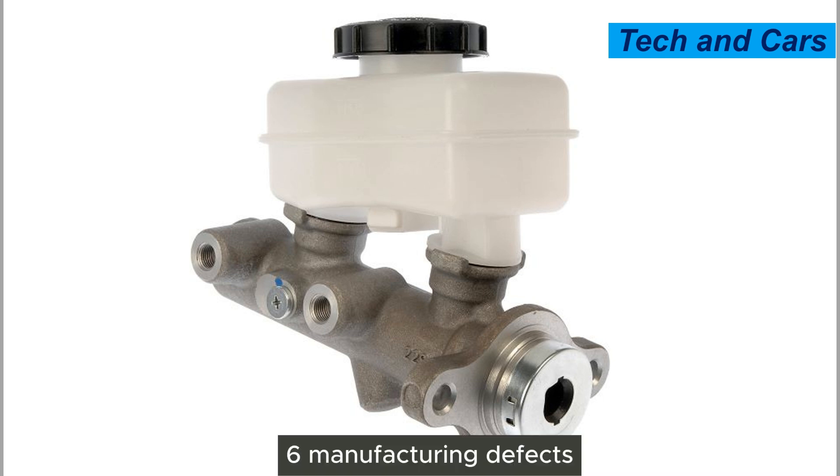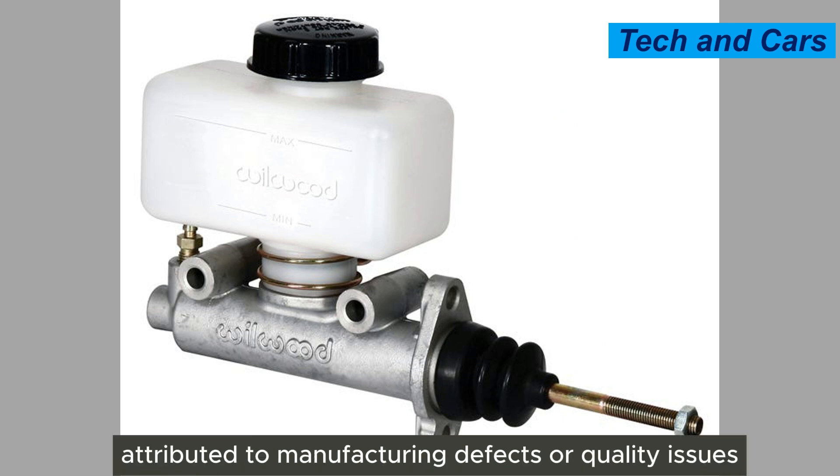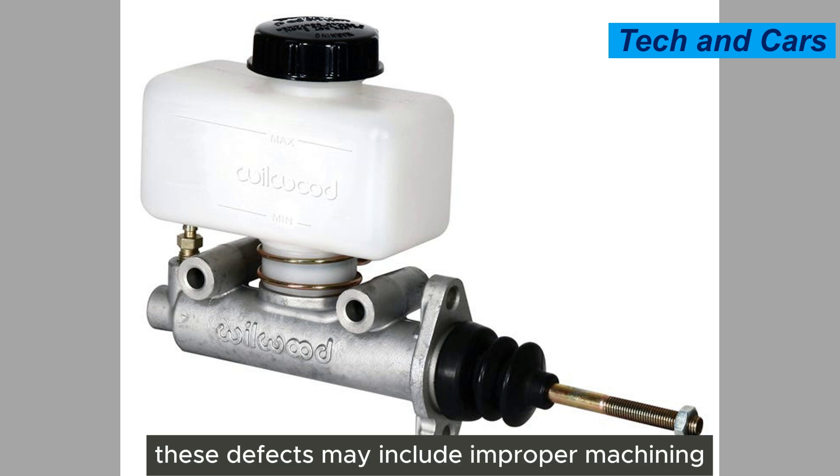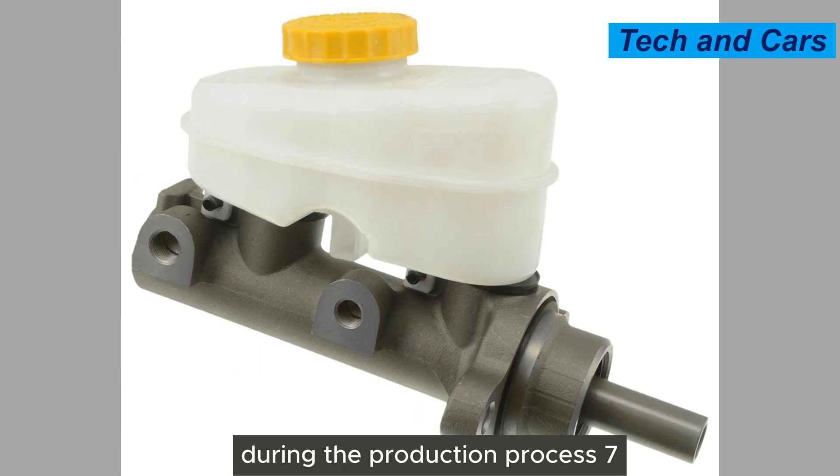Sixth, manufacturing defects. In some cases, master cylinder failure can be attributed to manufacturing defects or quality issues. These defects may include improper machining, faulty materials, or inadequate quality control during the production process.